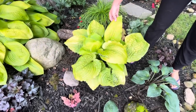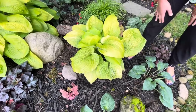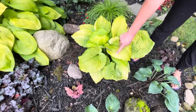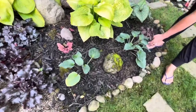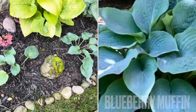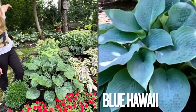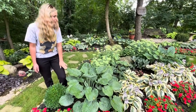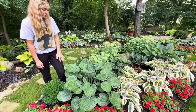Up here this one is called Coast to Coast — another Proven Winner from the Shadowland series. I really love the growth habit; it kind of grows more vertically. I do think it's getting a little bit more sun than it prefers, which is maybe why these leaves are fading out a bit. These two right down here I just transplanted — they are called Blueberry Muffin. Up here these are the Blue Hawaii hostas that the rabbits didn't eat — this is what those little stalks would look like if they hadn't been snacked on.